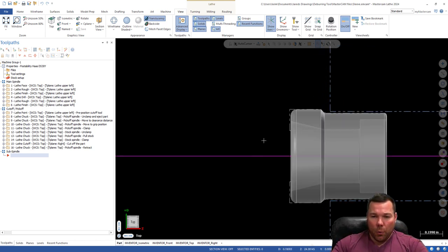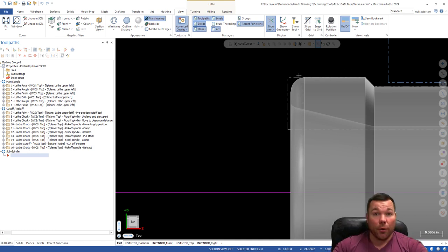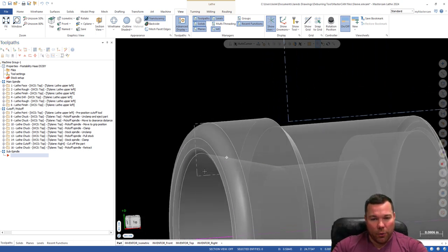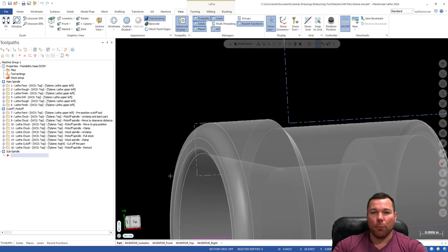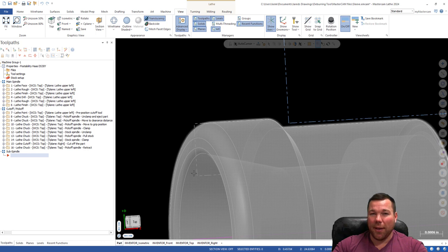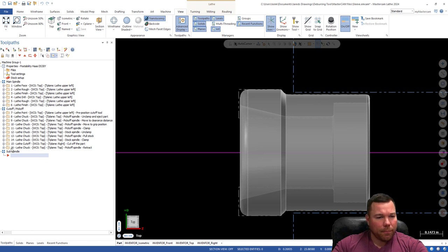If we zoom in you can see there's still some stock on here. We don't have any stock on the OD because we already turned that, but we do need to put a radius in and we have some on the face we need to get rid of. Likewise we have a little bit inside of this taper. I'm not actually going to go over that part — if we go through the steps of facing it you should be able to go through the steps of boring it. Once you get these certain parameters set it's pretty smooth sailing. Then once we're done here we'll go over the code and what it means.